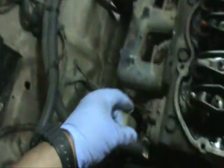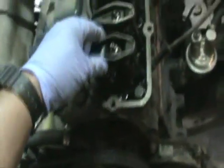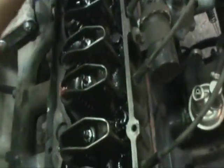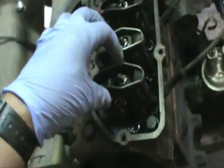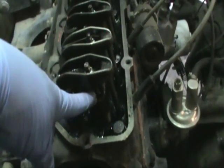Once I get the valve cover off, the problem is apparent here. It's the number one cylinder exhaust valve — you can see the rocker arm is just flopping in there. That was the cause of my miss. The rest of them are pretty tight, probably to spec. But this one is just flopping in there. It appears as though the lock nut has either backed off or the stud has pulled out from the head.